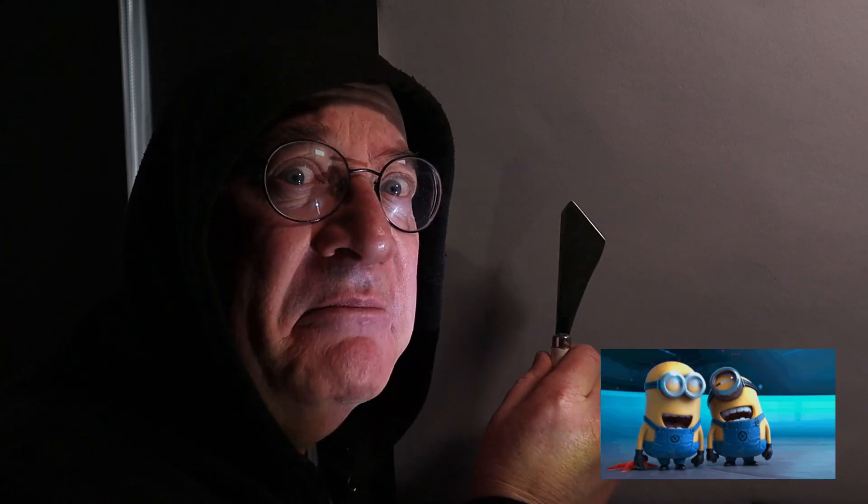Does the thought of painting mountains keep you awake at night? Do you have a night terrace? Do you fear the palette knife? And why are there minions laughing at me?